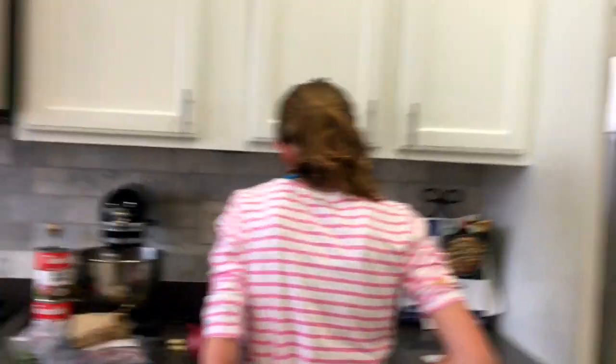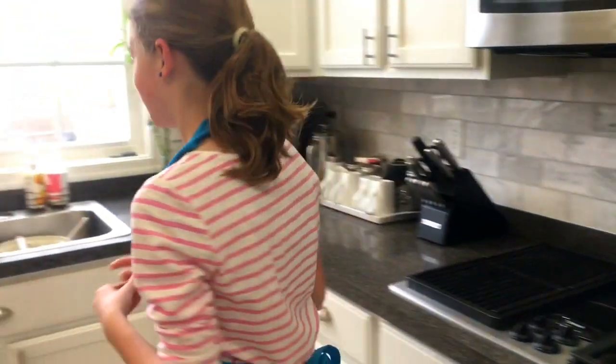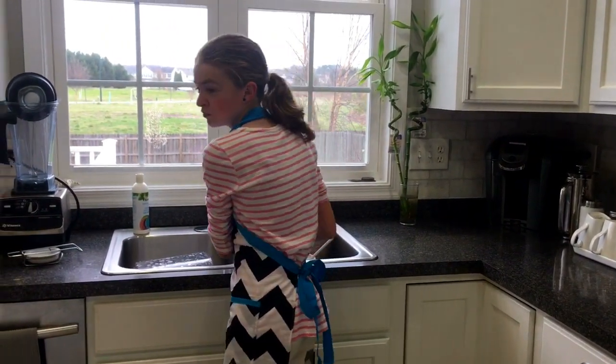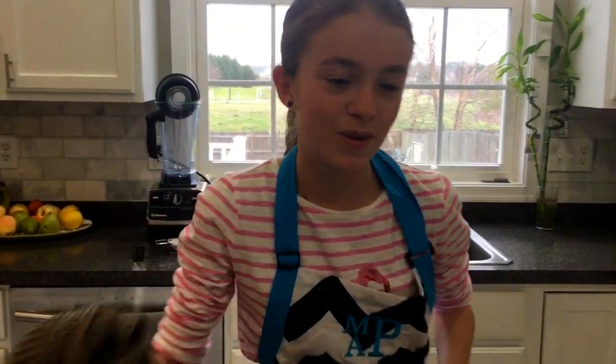Hi, and today we're going to be cooking the spiced pork. Let's get started. The first step is to prepare the ingredients, but I always start by washing my hands.